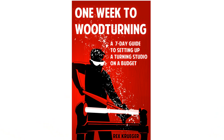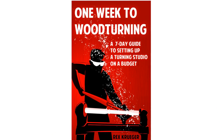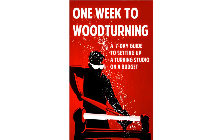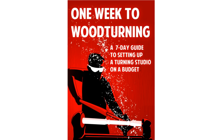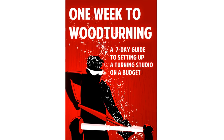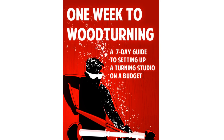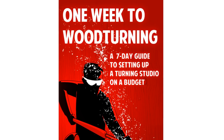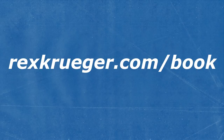Now you might be interested in turning — if you haven't gotten into it yet, you should look at my book, One Week to Woodturning. It's a complete introduction covering lathes, tools, grinding, studio setup, safety, fire safety, dust collection, and everything else you need to know. If you're interested, go to rexkruger.com/book and you can learn more about it.